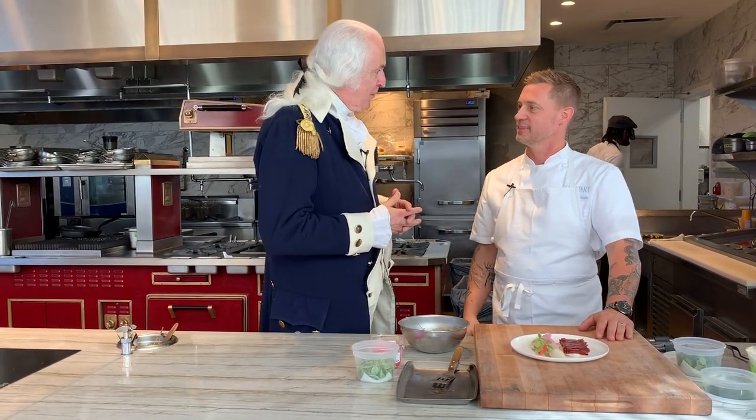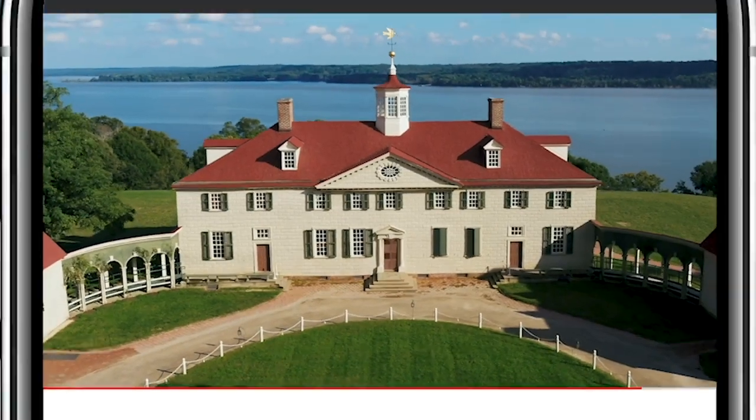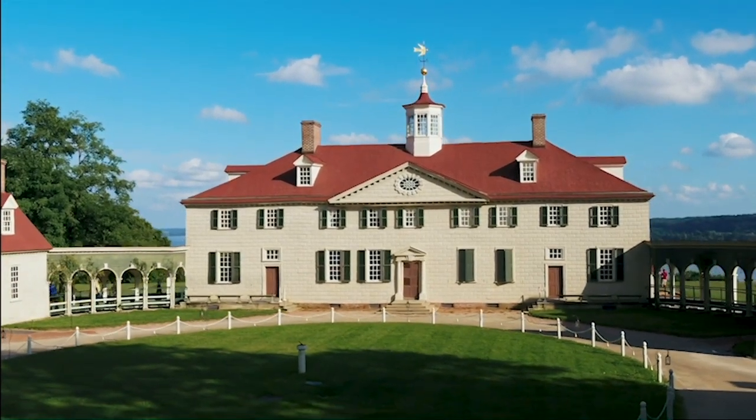And as the French say, bon appétit. Thank you. Bon appétit. Well done. Click the subscribe button below and the bell icon to get notifications for new videos about George Washington and behind-the-scenes work at Mount Vernon.